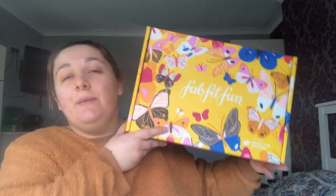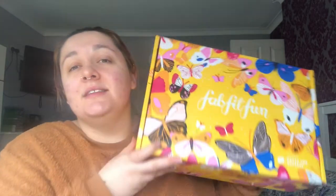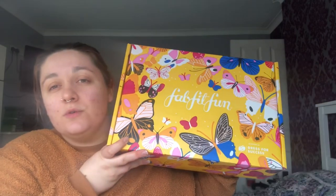This is the box. Every box they have a different artist do the design, and it's for a different cause — like the last box I think was for women's Alzheimer's. They always have an artist, up and coming or really well known, design the box, which I think is really nice. They also come with a booklet telling you what's in it, like a little magazine with info about the cause and the artist. This month's box is yellow and absolutely beautiful, covered in loads of different styles and colors of butterflies.